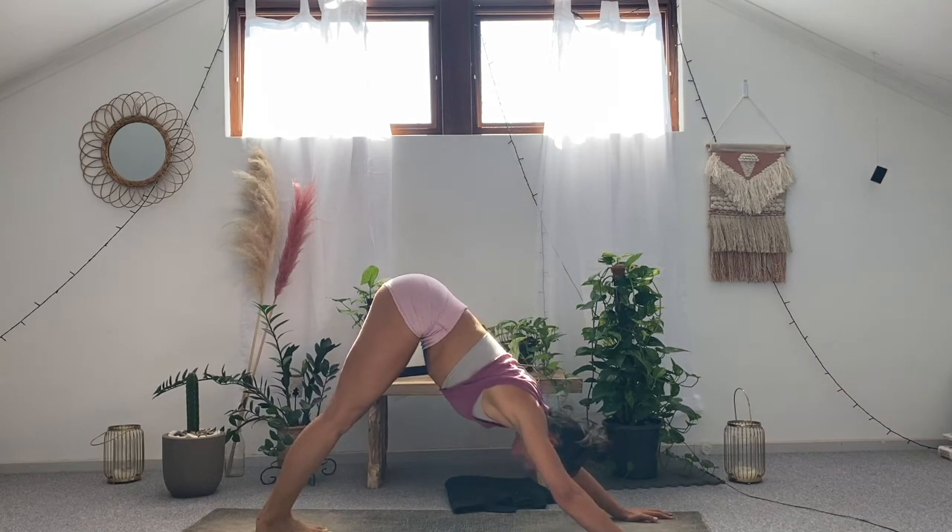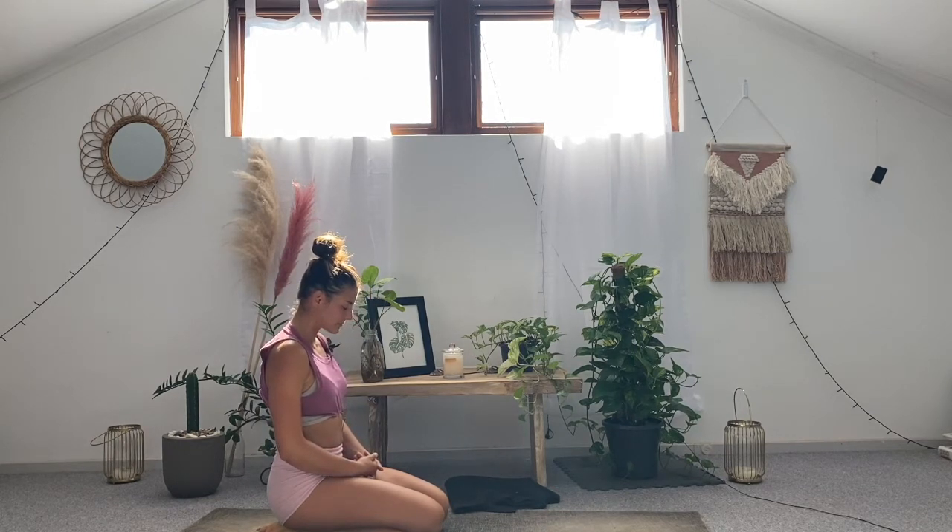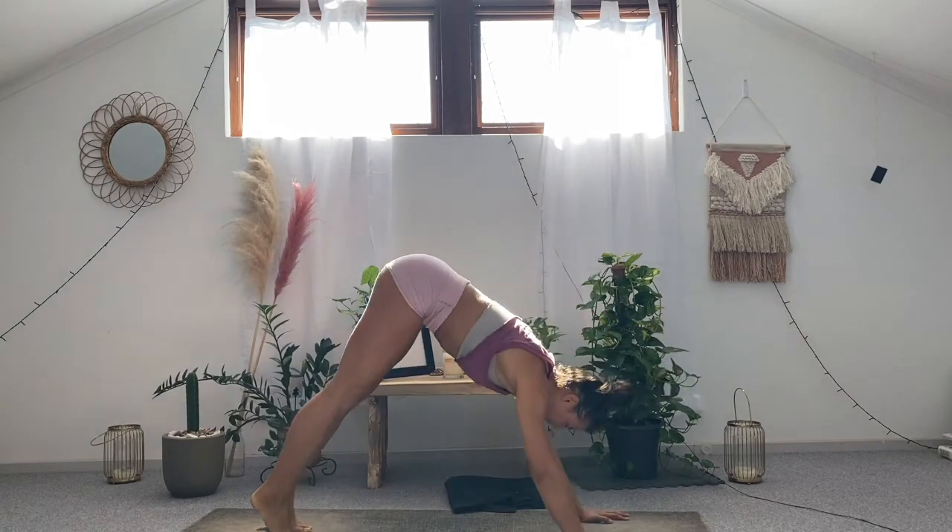Everybody taking one long slow deep breath in. Exhale, open the mouth, sigh. Very gently lower the shin down towards the mat, bring your hands to the tops of the thighs. Take five long slow deep breaths. Everyone taking your last long slow deep breath in. Exhale, open the mouth, sigh. Very gently peel the eyes open. Inhale slowly, shift forward into your tabletop. Exhale, send it up and back — downward facing dog.